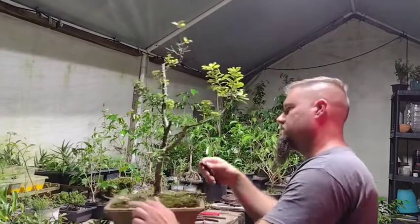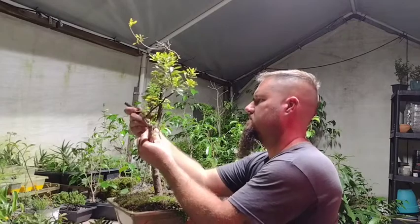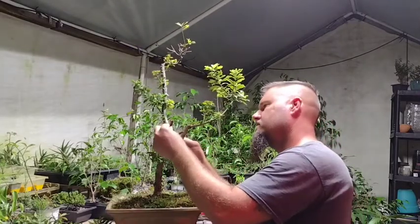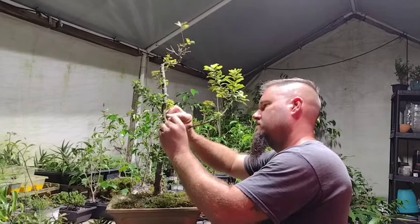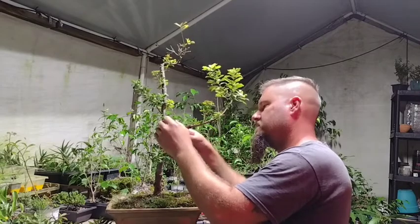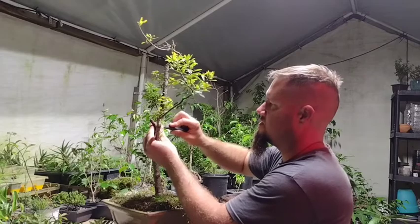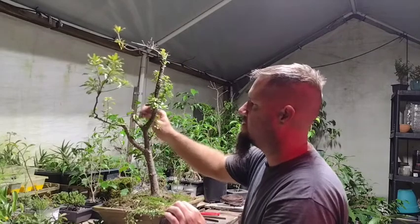I'm going to take the remains of the bark off this piece. I know I'm using tools and scratching the deadwood, but it'll be all right because it does have some green under this part. When you take the live bark off, it comes off easier — it doesn't cut into the woody part of the tree, you can just run along it and get just the bark.